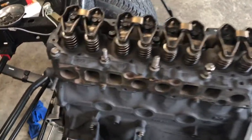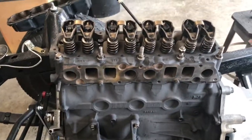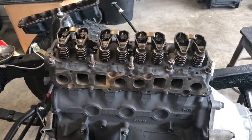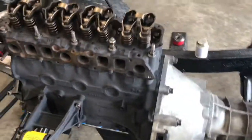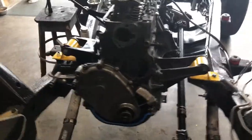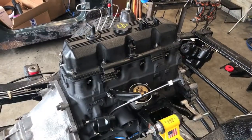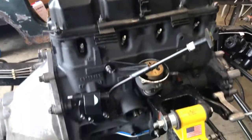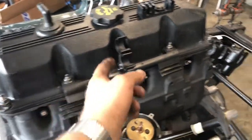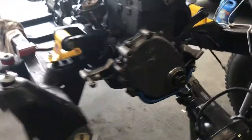Got the upper assembly back in, cleaned up, Moly greased, and ready to go. I'm gonna put the valve cover on there now and seal up this upper end. Got the coil mounted, valve covers on, got these little brackets where they belong, and getting ready to put the water pump on now.